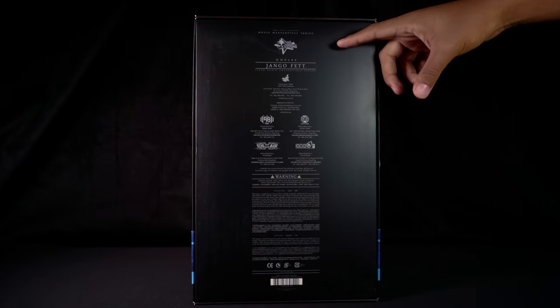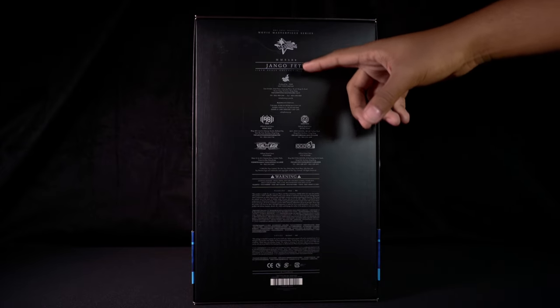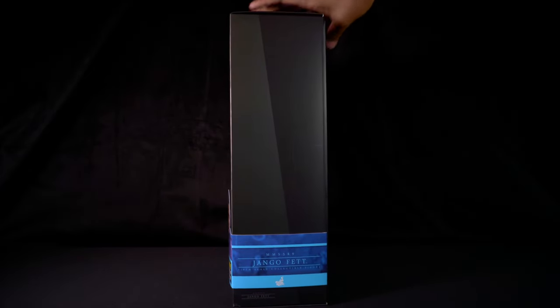On the back side, we have the cast and crew, warnings, legal description, and all that good stuff. Turning to the other side, we have just MMS589, Django Fett, and the Hot Toys logo in white.